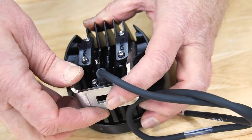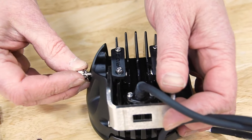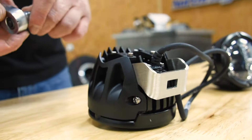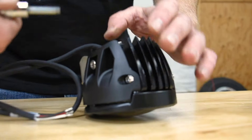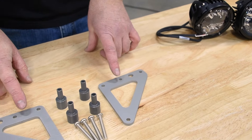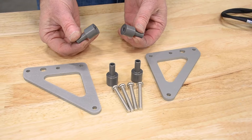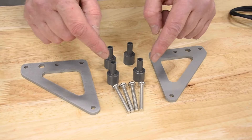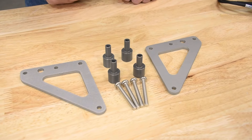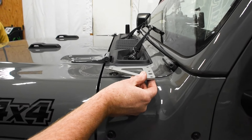On goes the stainless mounting bracket. The Grimm Off-Road A-Pillar Light Bracket Kit comes with hard anodized aluminum mounting brackets, hard anodized pedestals, and stainless steel hardware. These brackets mount to the top two bolt locations for the cowl corners.